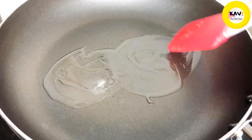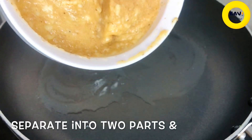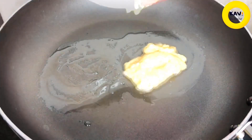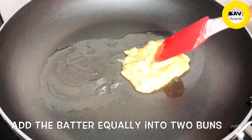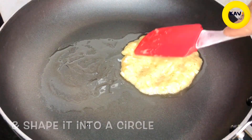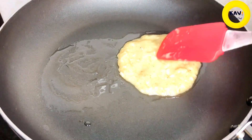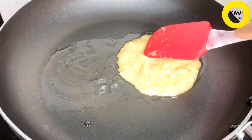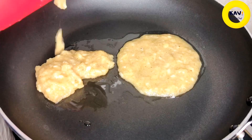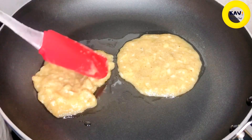Spread the leaves and separate them from the crust. Separate the leaves and make them with a pan into a round shape. We are going to separate this with a little bit, but we are going to make a round shape and spread it with a little bit.